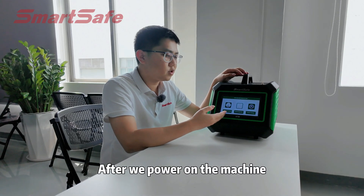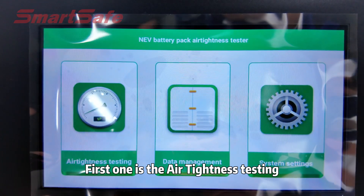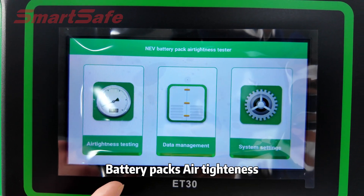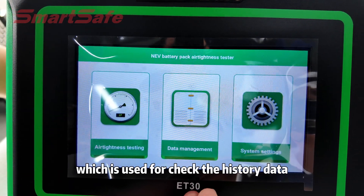After we power the machine, you can see there are three main functions in the device. The first one is the air tightness testing, which is useful to test the battery pack's air tightness to check whether there is a leakage. The second one is the data management, which is used for checking the history data of the testing.